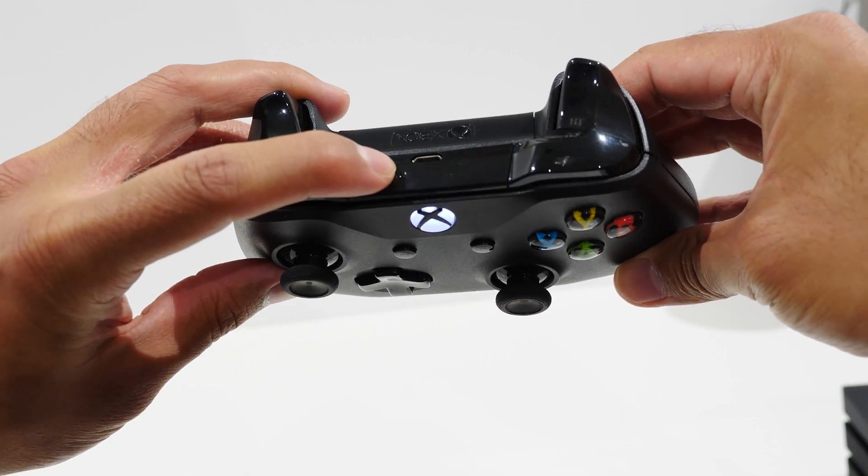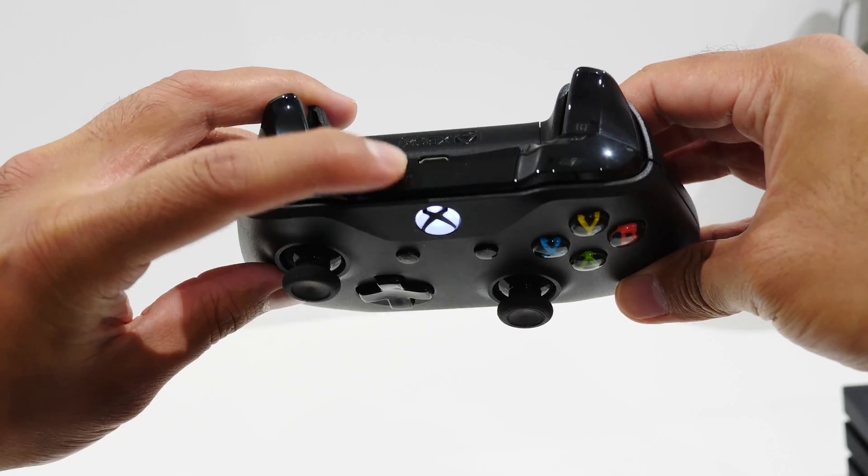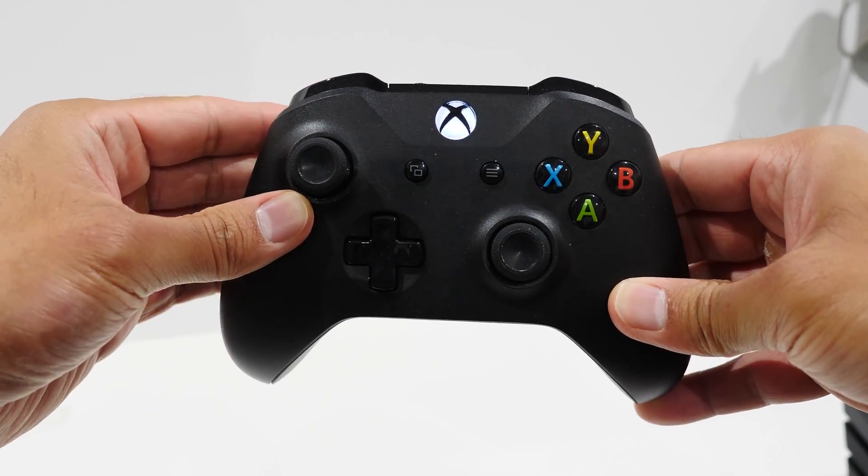Press and hold the sync button on the top of the controller for about three seconds. This will cause the Xbox light to start blinking, which means it's now in pairing mode.